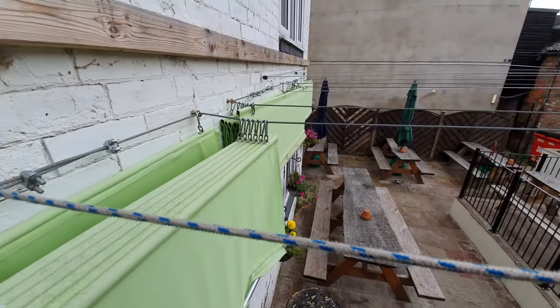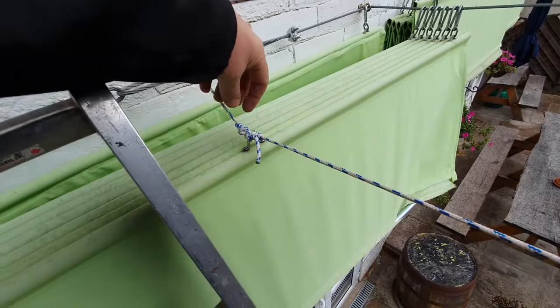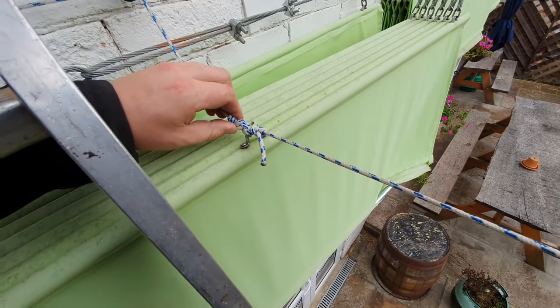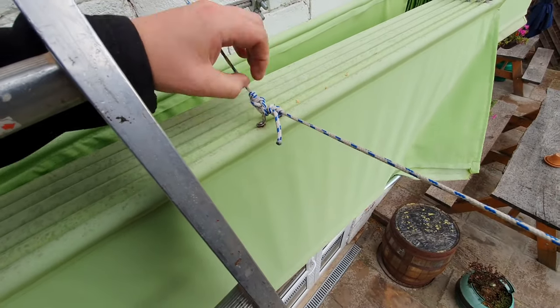So I've knocked the canning on the head today because we could do with an extra day for the proof to settle in the tanks. We roused the hops yesterday and it's still a little bit murky. I'd rather not put all that into can to be fair.